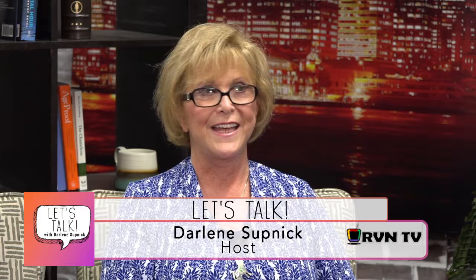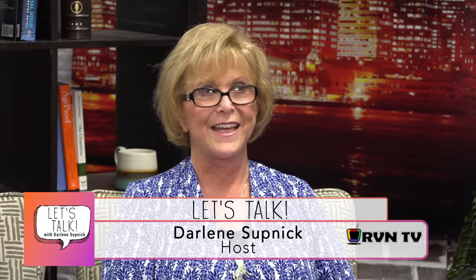Thank you very much for coming on the show. Let's Talk is available on demand 24 hours a day at rvntv.tv. Darlene hopes next week she won't be around cats so her voice recovers. Thank you, and have a wonderful, blessed week.